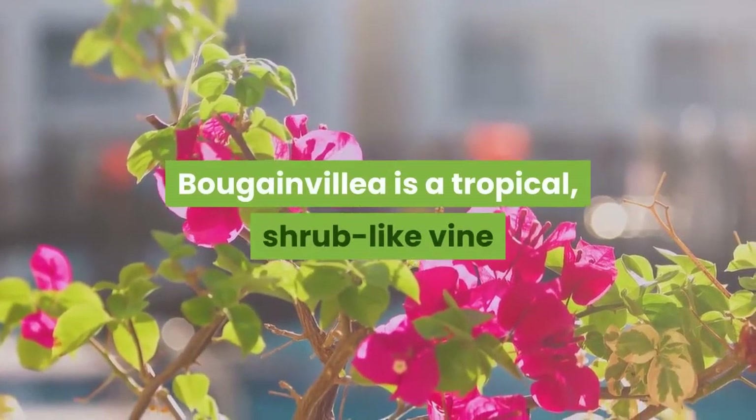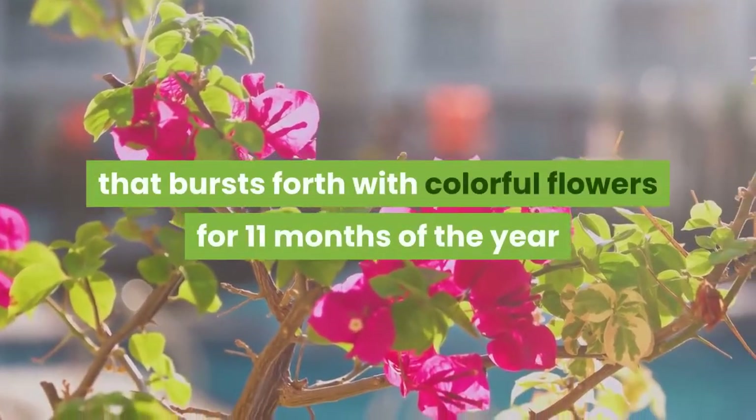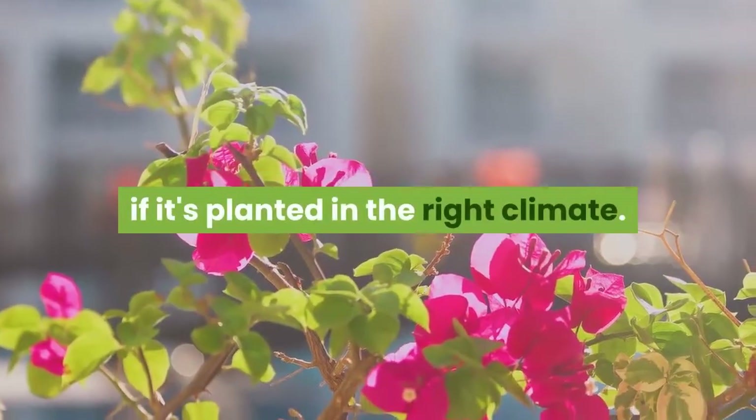Bougainvillea is a tropical, shrub-like vine that bursts forth with colorful flowers for 11 months of the year if it's planted in the right climate.